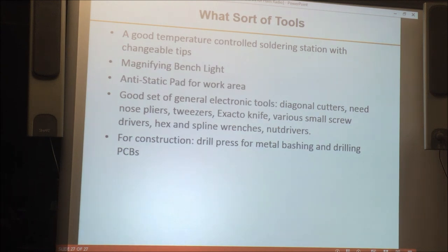For tools: first, you need a good temperature-controlled soldering station with changeable tips — don't go buy the $15 iron at the hardware store. Another thing I've found really valuable for working with smaller parts is a magnifying bench light that you can mount on your workbench and look through; mine has LED lighting and works great. An anti-static pad for your work area is a good idea. And for the metalworking to make your chassis and cabinets, you need at least a good drill press and basic hand tools to do the metal work.